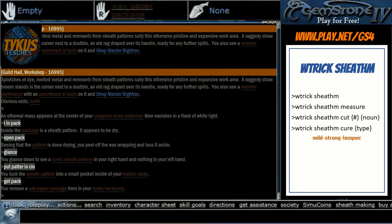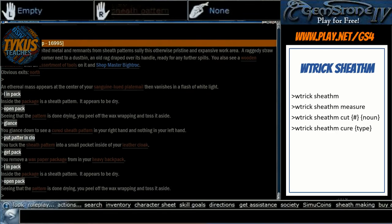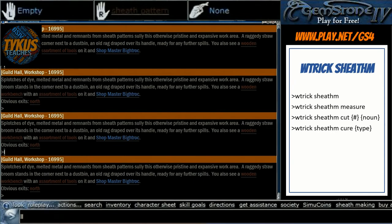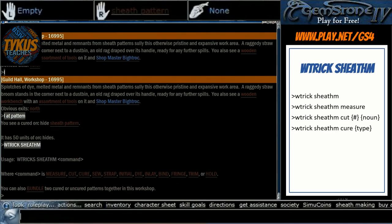Through the magic of television, 35 hours have passed and we can see that in our package it appears to be dry. Next up, all we have to do is open the package and in our hand will appear a sheath pattern. Now that we have a sheath pattern, we can move on to the next step, which is to sew.